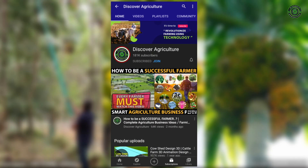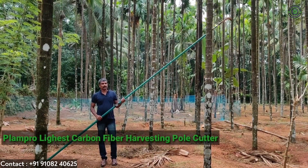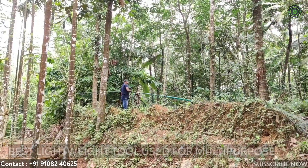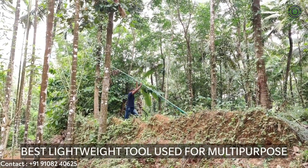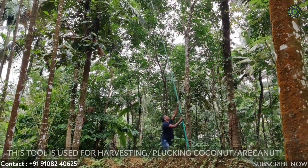Hi, you are watching Discover Agriculture channel. Now we will show a video on palm pole cutter carbon fiber harvest pole cutter. This is a tool used for multi-purpose works like coconut harvesting, areca nut harvesting, leaf and branch cutting, and also helps as a sprayer tool.